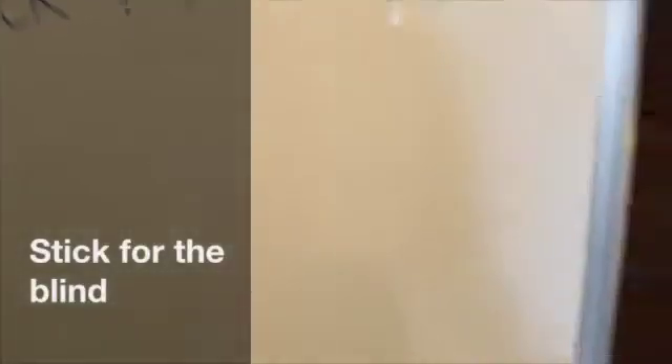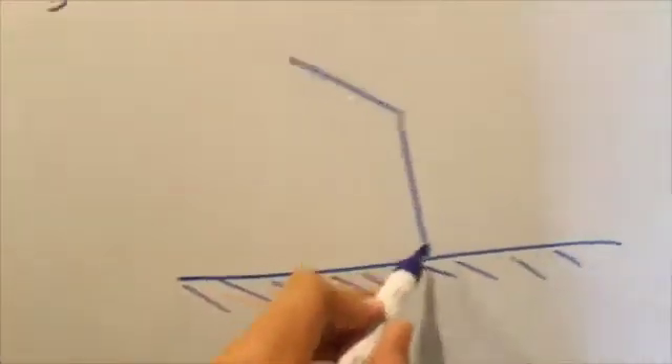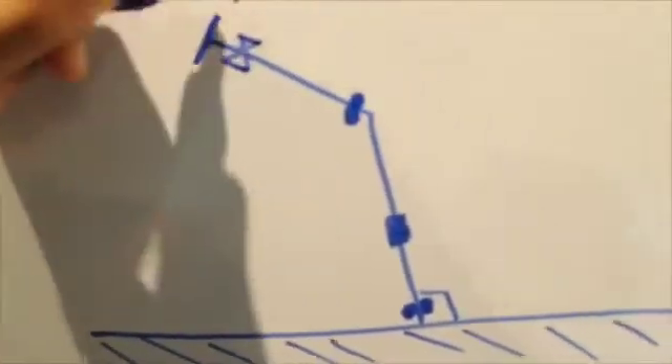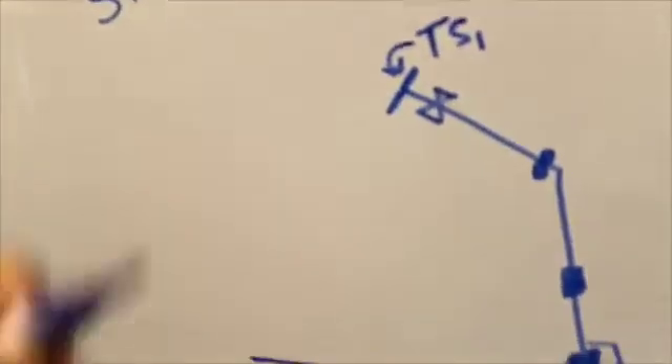Please read the concept note after the video to get a better understanding of my project. This is the first model for the stick for the blind. The horizontal line is the ground and the vertical line is the stick. We have two touch sensors at the beginning — TS1 and TS2 — which will enable us to start the entire program for the stick for the blind.